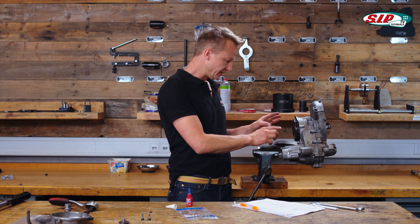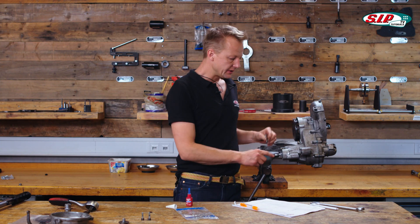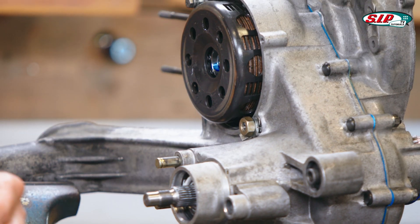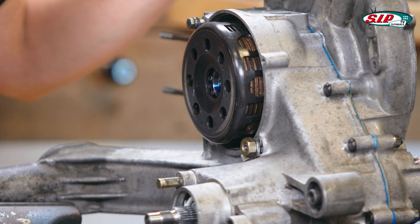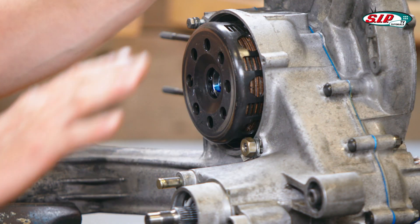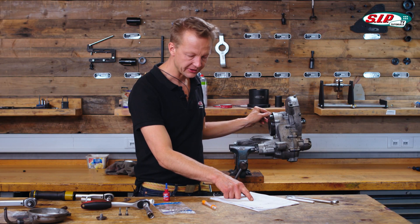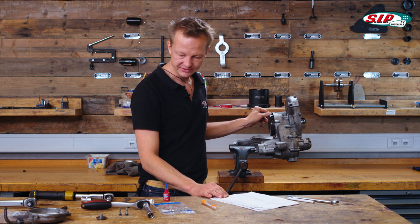Now the clutch is built in and everything looks fine. Next thing to be done is the tightening of the secondary shaft. I didn't do it before because when mounting it I didn't want any forces or tension on it. But now I can easily close it. Our list says the appropriate tightening torque is 35 Newton meters more or less.